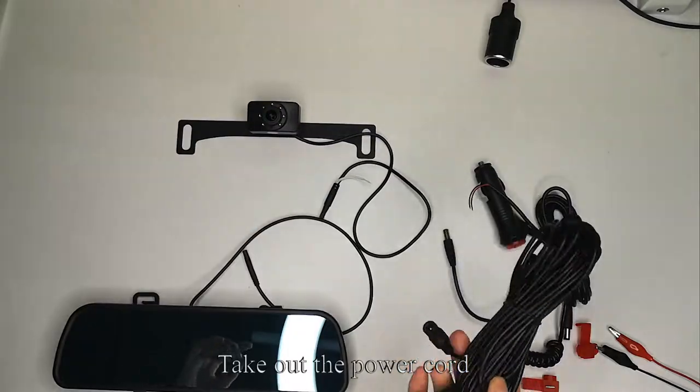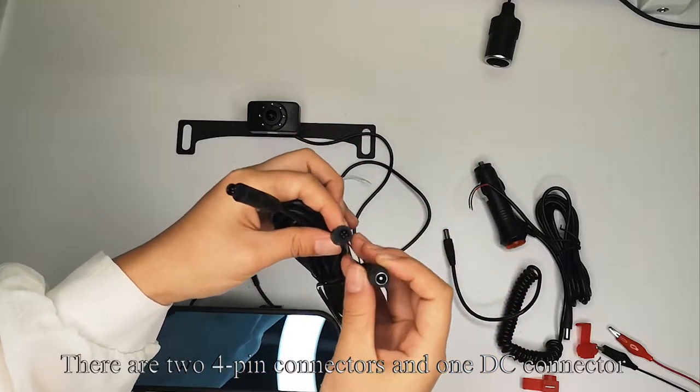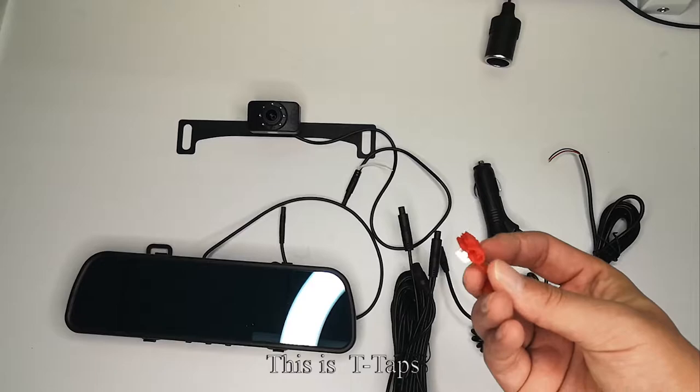Take out the power cord. There are two 4-pin connectors and one DC connector. This is the T-taps.